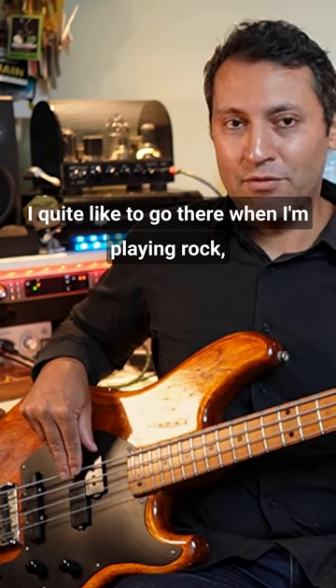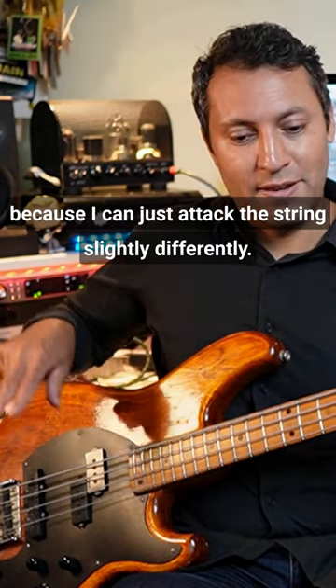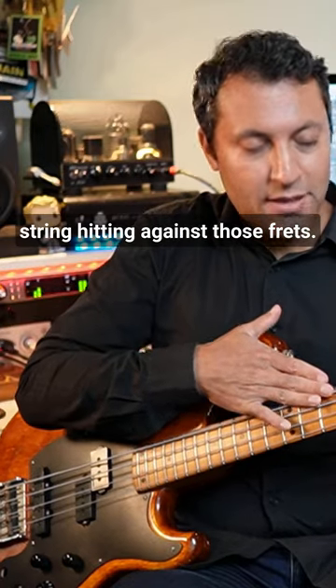I quite like to go there when I'm playing rock because I can just attack the string slightly differently, perhaps get a bit of the string hitting against those frets. Now that works for me.